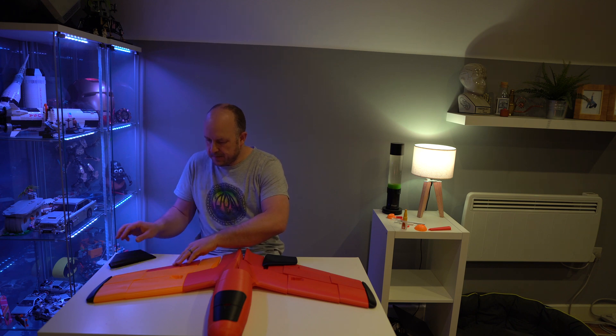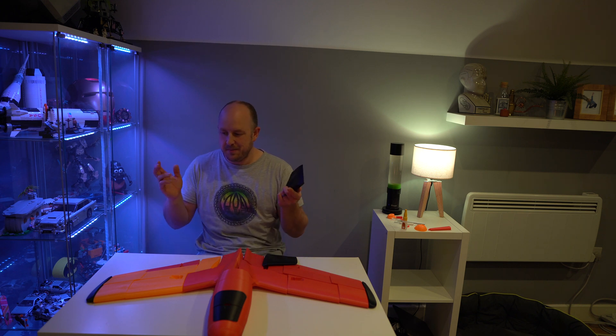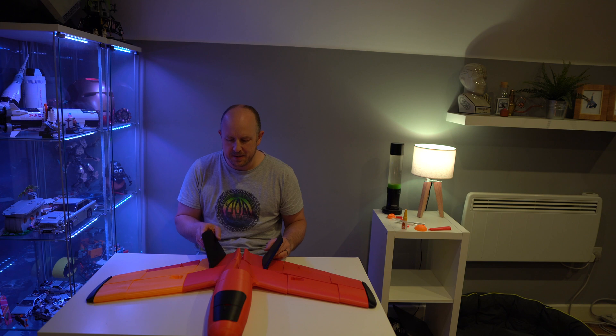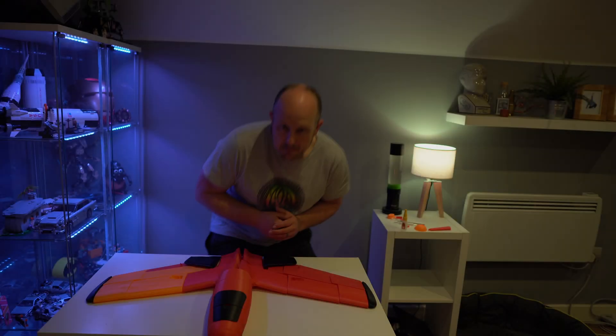Please let me know below in the comments — maybe you've printed one of these before, or maybe you've got more questions about the Wanho Duplicator 9 Mark II. I'll do my best to answer them. Overall I'm happy — a little bit disappointed I didn't slice it properly, but not bad progress for the first session.